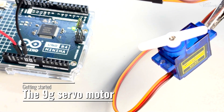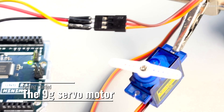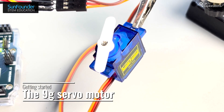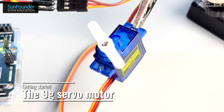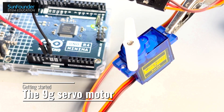Hi and welcome back to our channel. In today's video we're going to explore how to achieve precise movement with a popular 9 gram micro servo SG90 with an Arduino Uno. This tutorial is perfect for beginners who want to integrate servo motors in their projects, whether it's for robotics, automation or art installations. Let's get started.